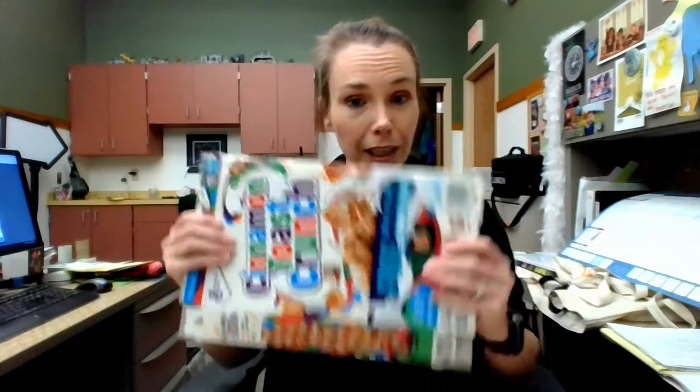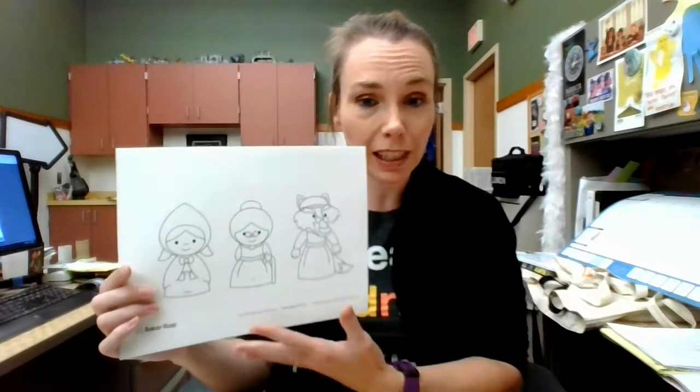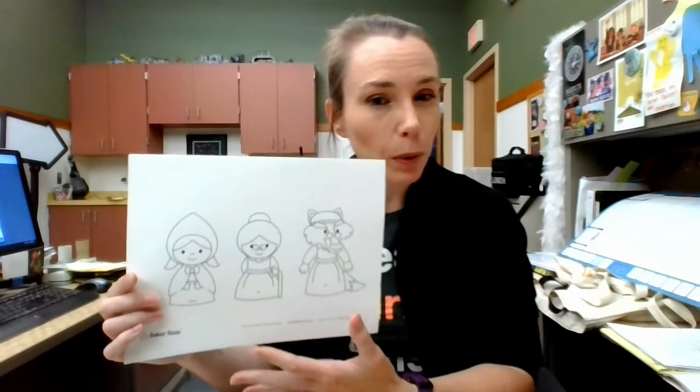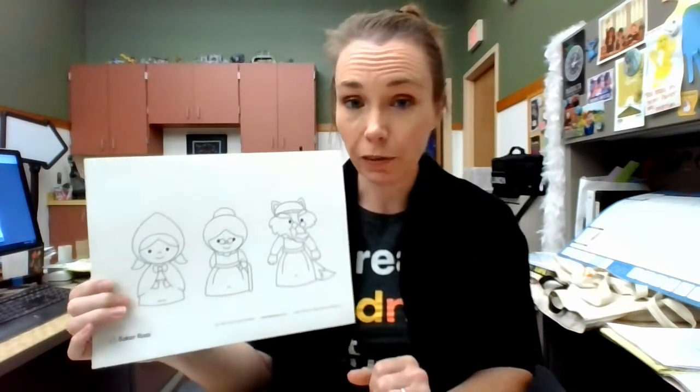The address is hkent at mcfarlandlibrary.org. Today our very first puppet build, we are going to be making cereal box puppets. Those of you who have your puppet kits and those of you who have gathered your materials — our first thing we're going to need is a cereal box. We have a template that we can use for our puppets. You do not need to use these templates, you can draw your own puppets, but I provided these just as a starting point. You can go back and create your own puppets later on.